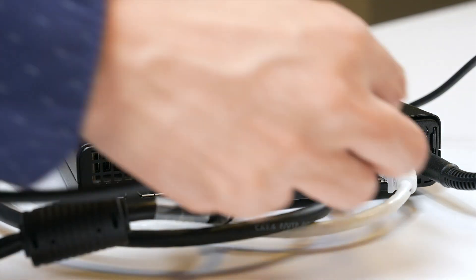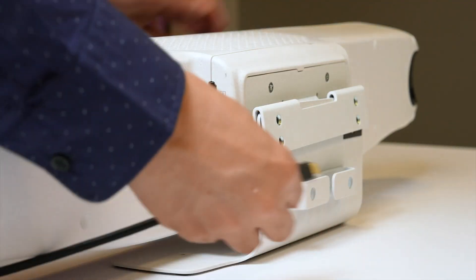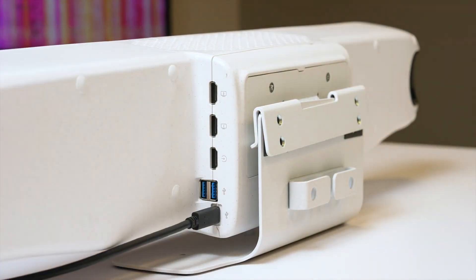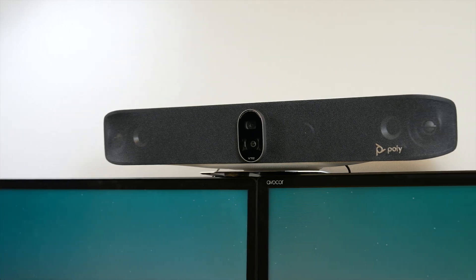To start, simply connect the Poly Studio V72 USB video bar to the Poly Studio Base Kit G9 Plus Microsoft Teams Room or Poly Studio Base Room Kit for Zoom Rooms using the included USB cable, following the setup instructions.